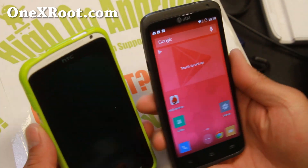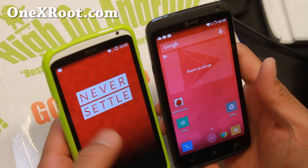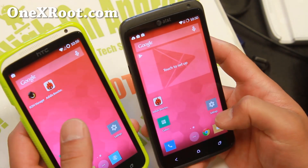Hi folks, I'm Max from OneXRoot.com. For this week's round, we'll check out the latest CM11 snapshot for both the International One X and also the AT&T One X, or if you have an International One XL with the Qualcomm chip.